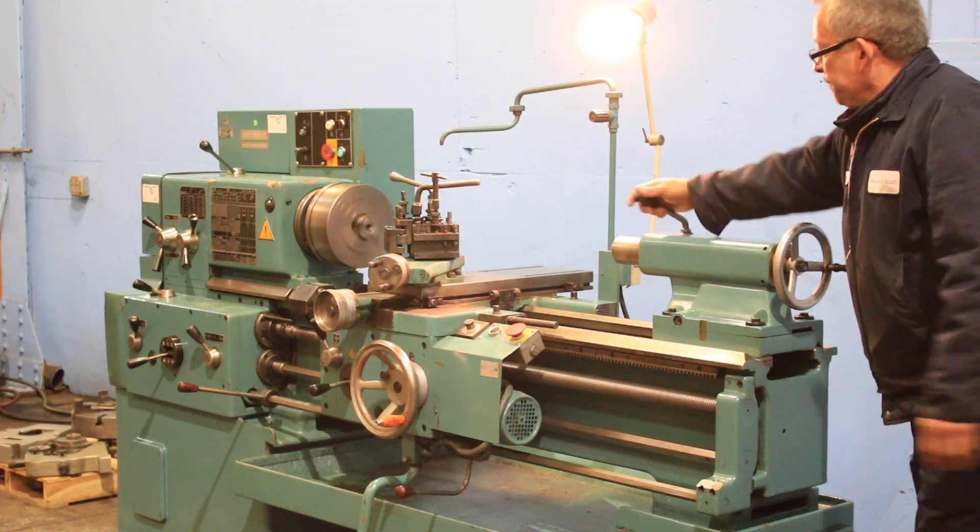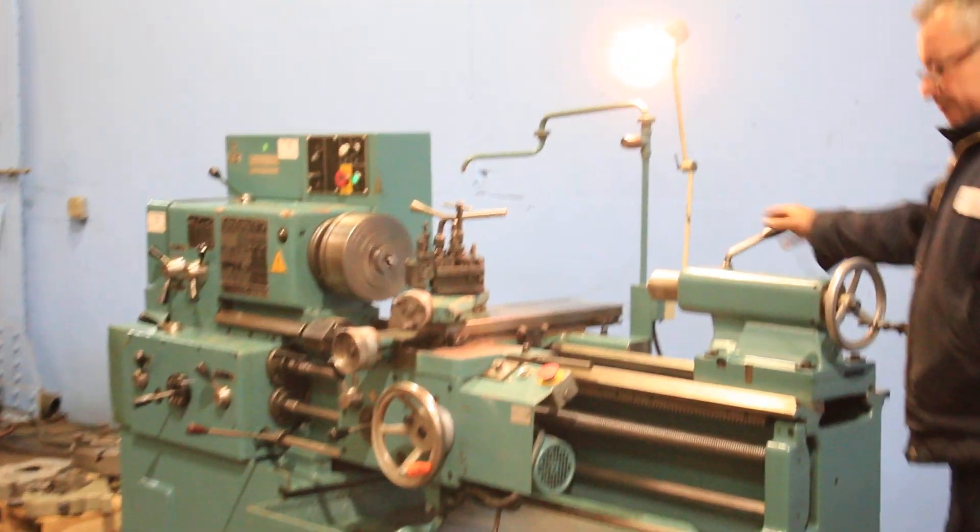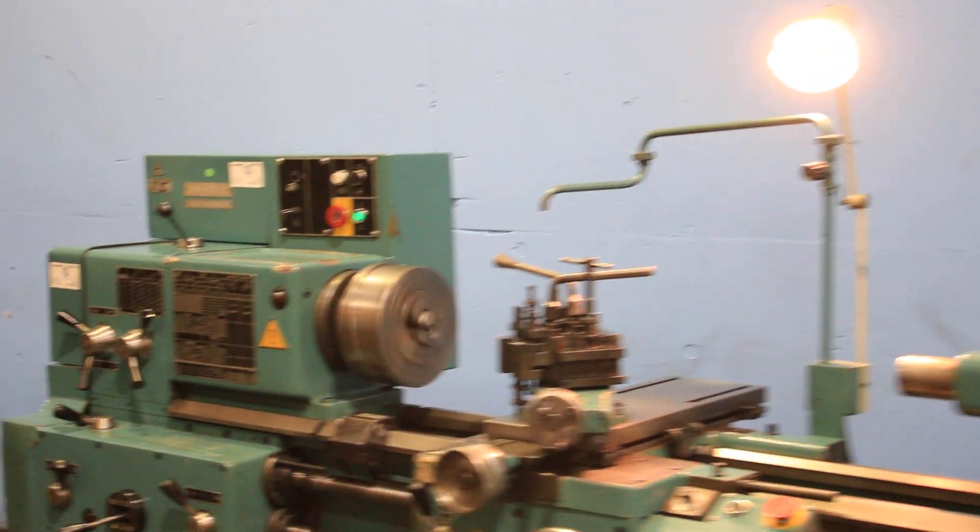Tail stock is number five Morse taper with seven inches of tail stock travel.